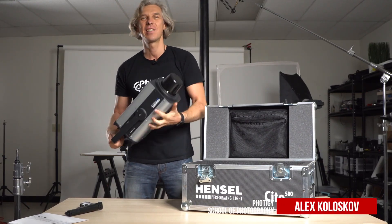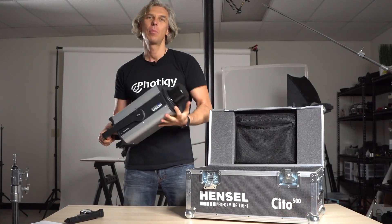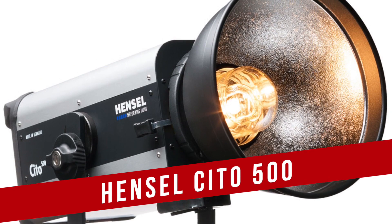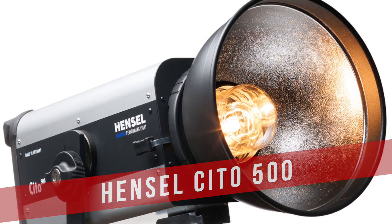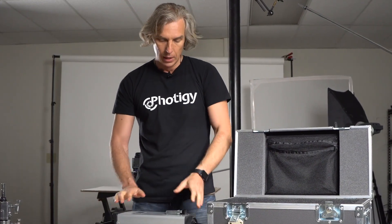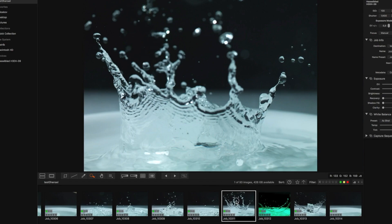Hello everyone, this is Alex Koloskov, your buddy from 4tg.com. Today I'm going to review this beast — the Hensel Sito 500 flash unit with very interesting characteristics. I'm going to talk about it and try it out. Simply beautiful. Stay with me for the next 15 minutes and let's see what this unit is capable of.